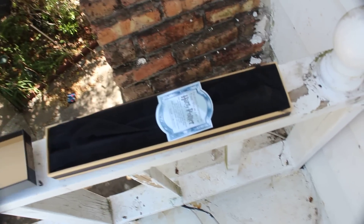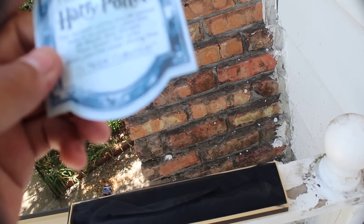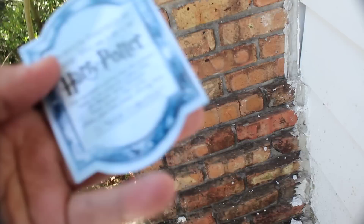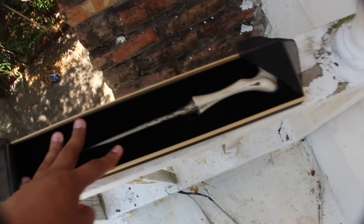Now for the wand itself and whatever it comes inside — you get a little card-looking thing, like Harry Potter blah blah blah, certified Noble Collection, nothing useful. And then you get this nice little velvety-looking cover that's attached to the box — it's not just laying on top of the wand itself. It actually unfolds and it's stuck to the box, or at least under the cushion. The cushion's very good, it's going to keep it nice and safe.